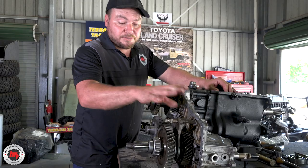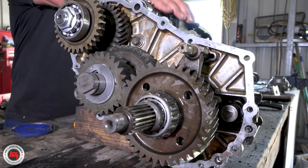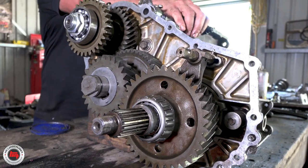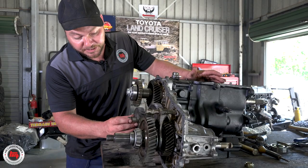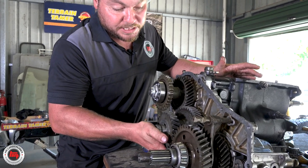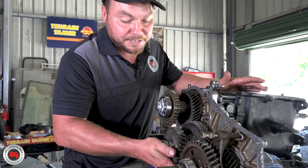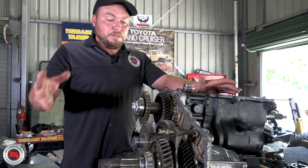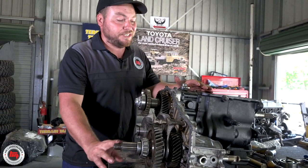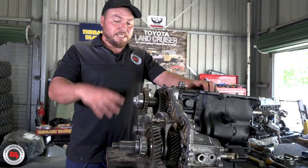We've got all the transfer gears in place, selector forks in. We've checked all the operation - all the four-wheel drive, the low range, the PTO gear. New bearings everywhere. Now this is the offending item - that's the thrust washer that stops the movement of this gear. There must have been about three or four millimetres of movement there as you came on and off the power - but that's all sorted. Getting rubber grease on here, gasket on, casing on, and then all we've got is the flanges and the four-wheel drive selector.